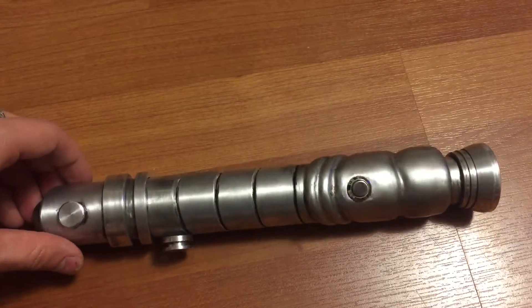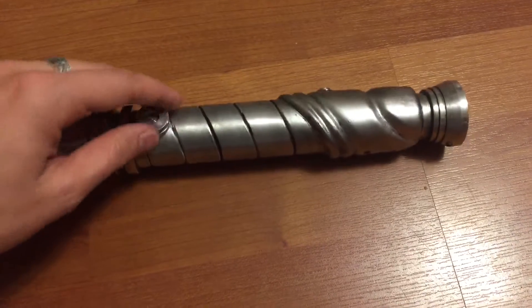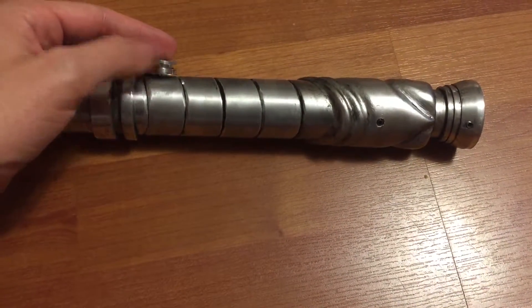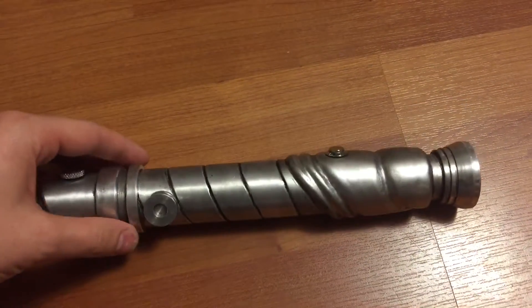Covertek knob here to clip on the belt — that's just a screw-on one. You can remove that and add a simple 8-32 screw, which I'll include with this.